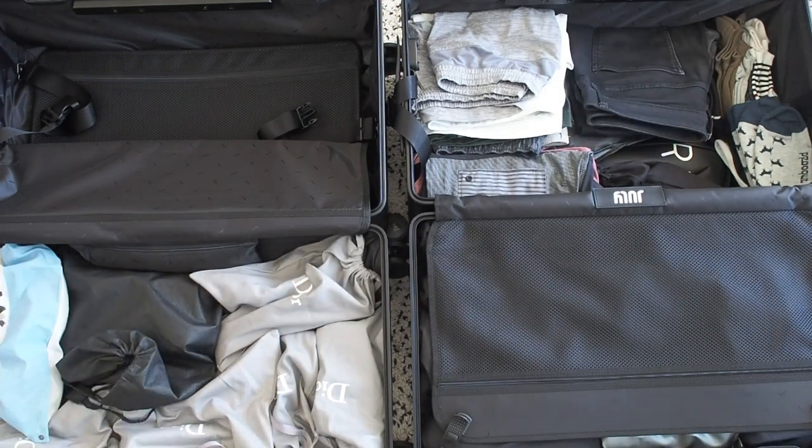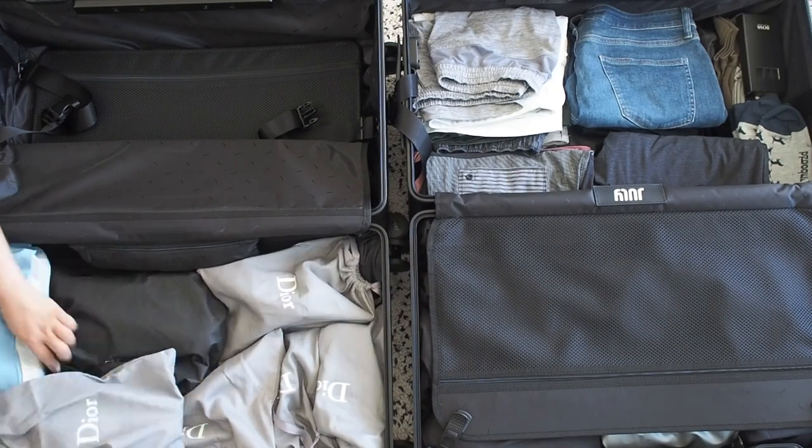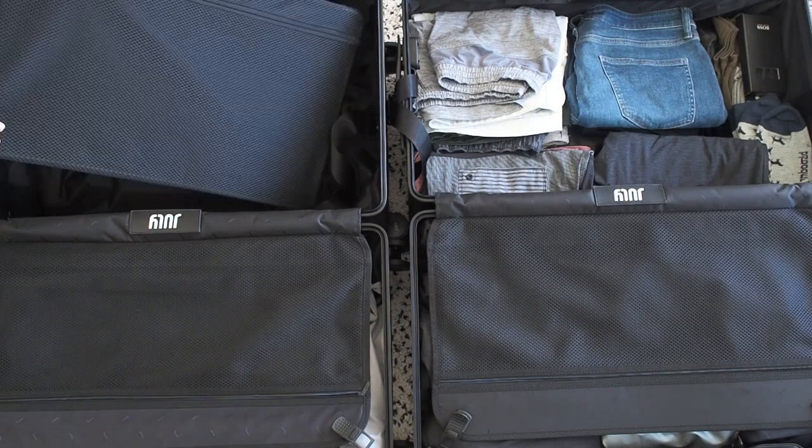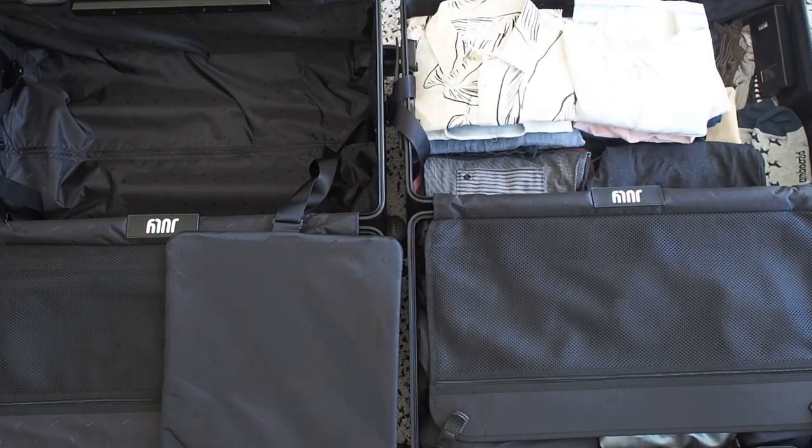We also won't be using packing cells, so just bear in mind that whatever we pack today, there will definitely be extra space if you use packing cubes and organize the space better.